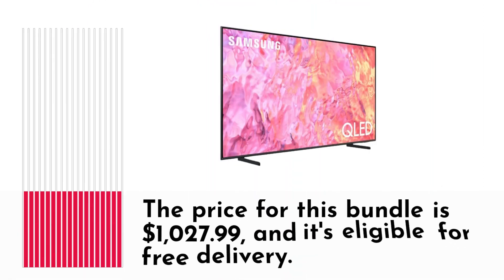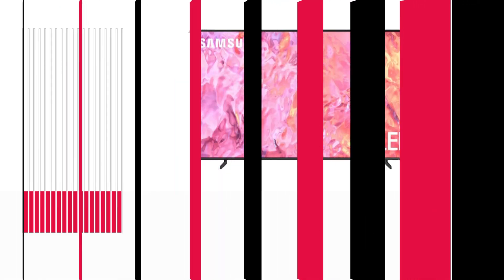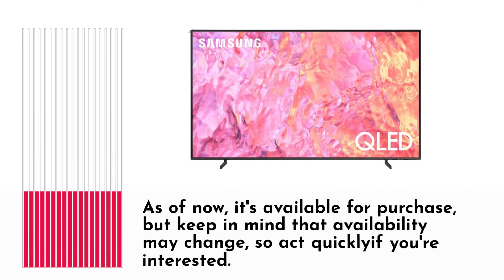The price for this bundle is $1,027.99, and it's eligible for free delivery. As of now, it's available for purchase, but keep in mind that availability may change, so act quickly if you're interested.